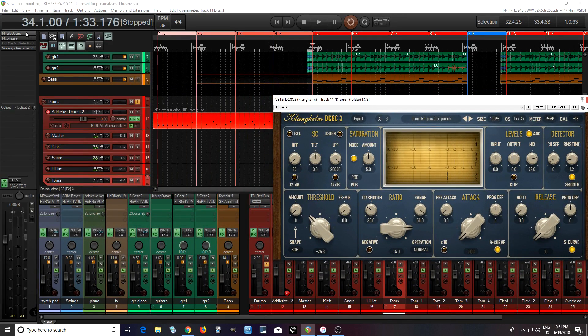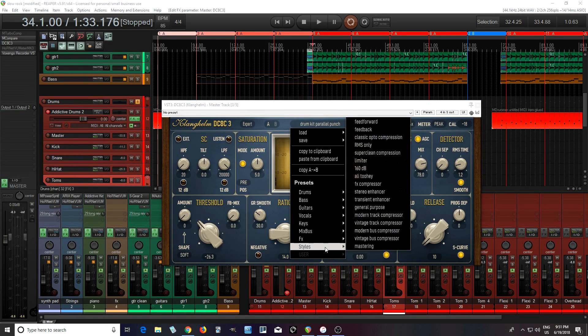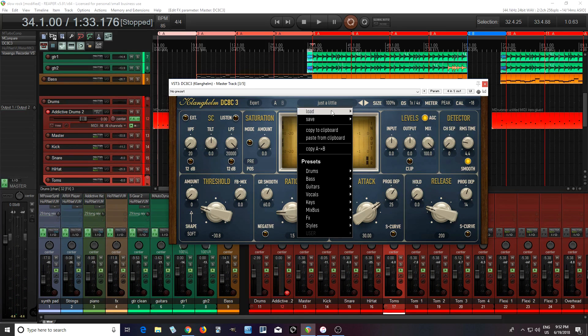Now let's try this on the main bus here. I already have a ton of stuff on here. So I'll have DC8C — let me close the other one. Now let's see what they have here for mix bus. They only have a few; I wish they had more, but that's all right. Let's try Just a Little. It lives up to its name — it is just a little. I could barely tell what was happening with that.